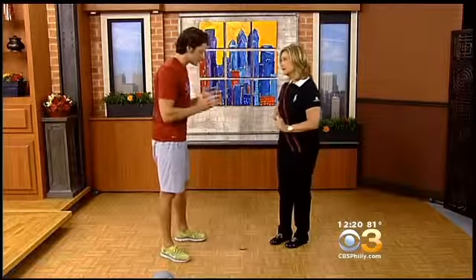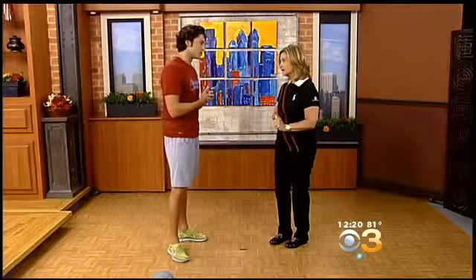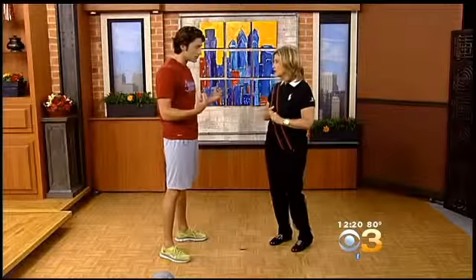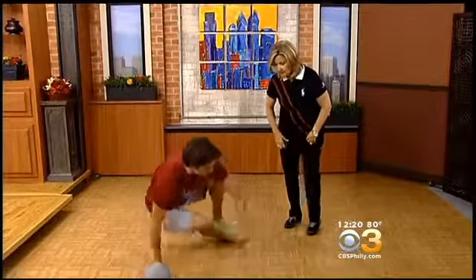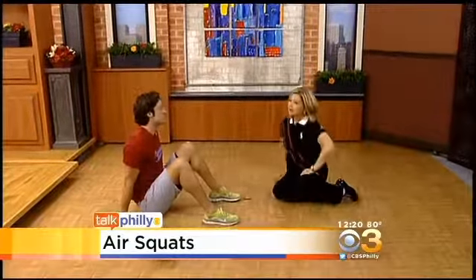The first thing I want to get into is air squats. There's a particular thing about it — a lot of people don't understand how to get into proper squat form. I see a lot of times people break down way before they even start. So what you want to do is get down, and the first thing you want to do is stretch out your knees and ankles.